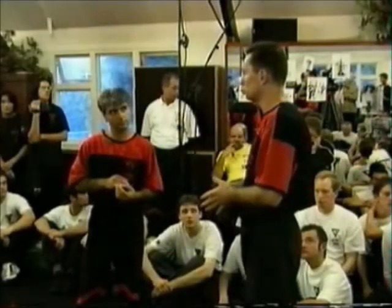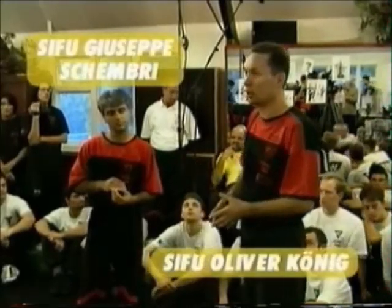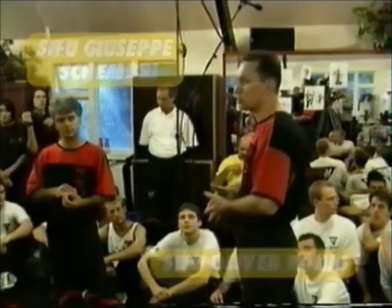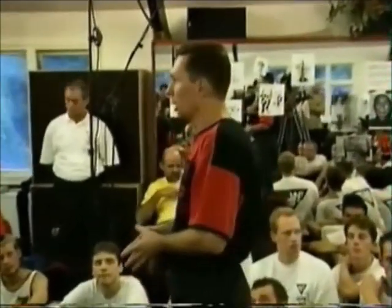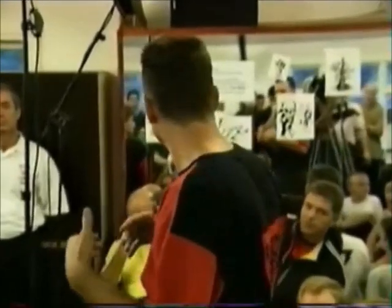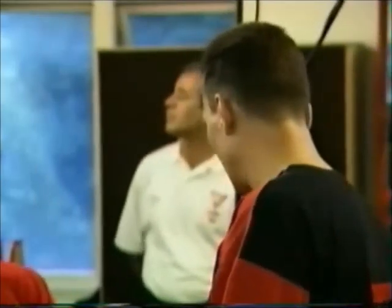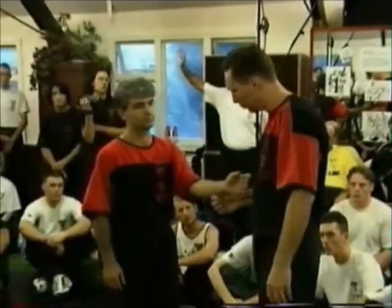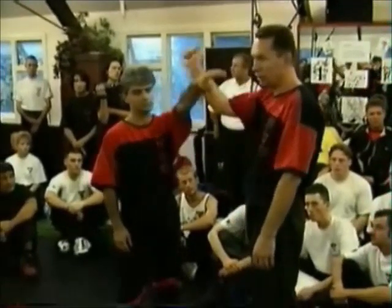We want to give you a short overview of the GESA program. We have GESA exercises in every program. We start with absolute beginners with very simple exercises, like holding the arm and punching to the head, just to feel what's going on, or going down. Very simple exercises.